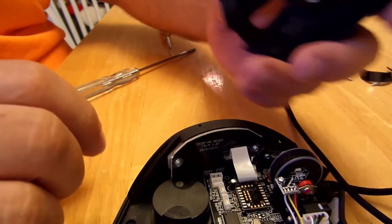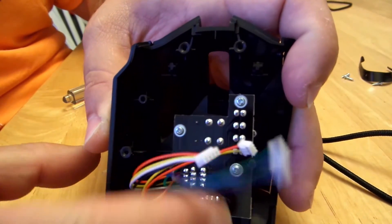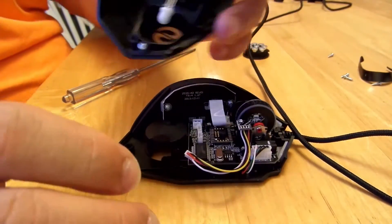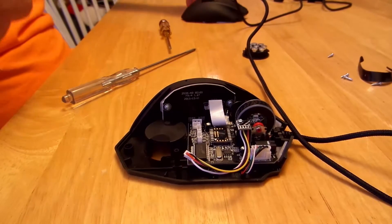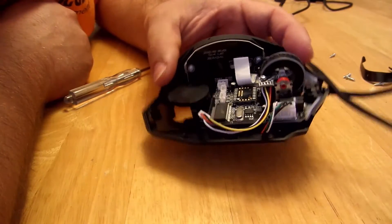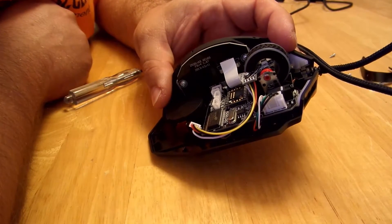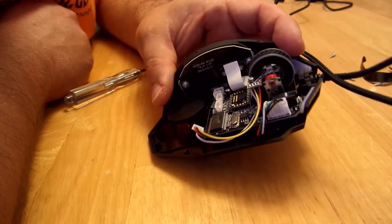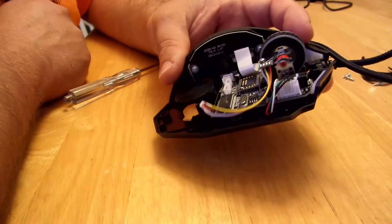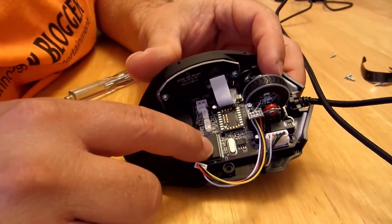Those two came off easy. Here is what this guy looks like. I'm hoping the Avago sensor isn't here, but if it is, it looks easy enough to take apart. Let me look closely — I see it has a Holtec HT46RB70, next line is B403 K0527. Reading it for you guys' sake and mine.